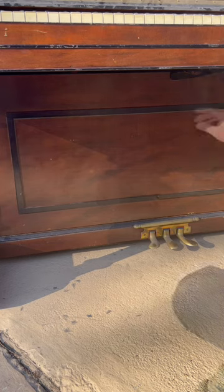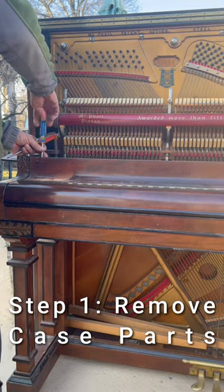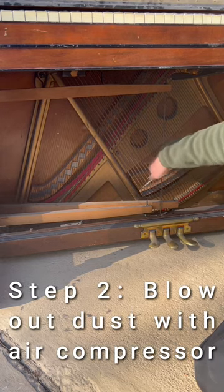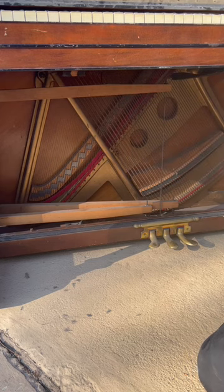When you're going to clean an upright piano, what you would do is remove the case parts: the kneeboard, the music desk, and the key cover. Then take your air compressor with a blower attachment on it and just start blowing all the dust out, as we show in the video here.